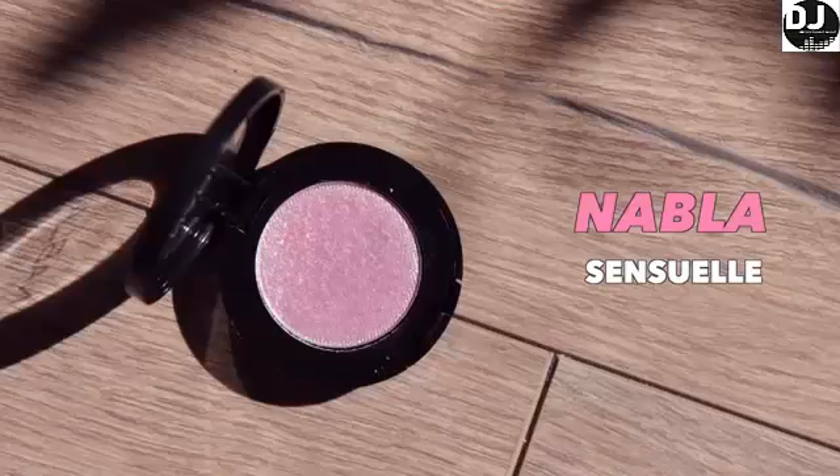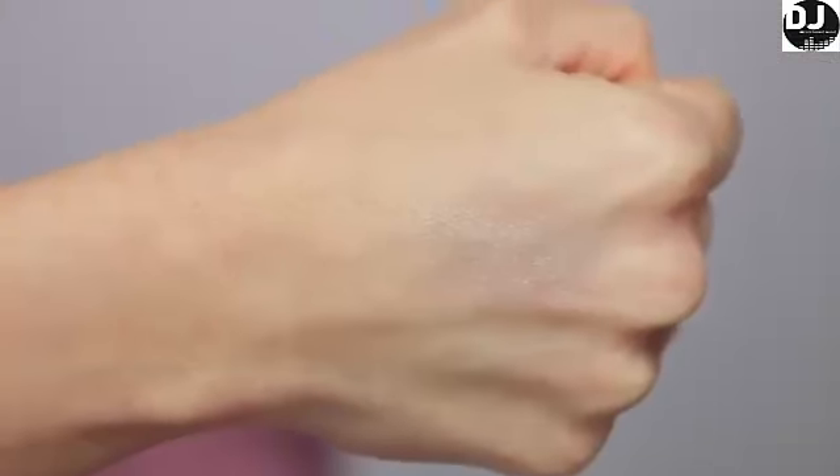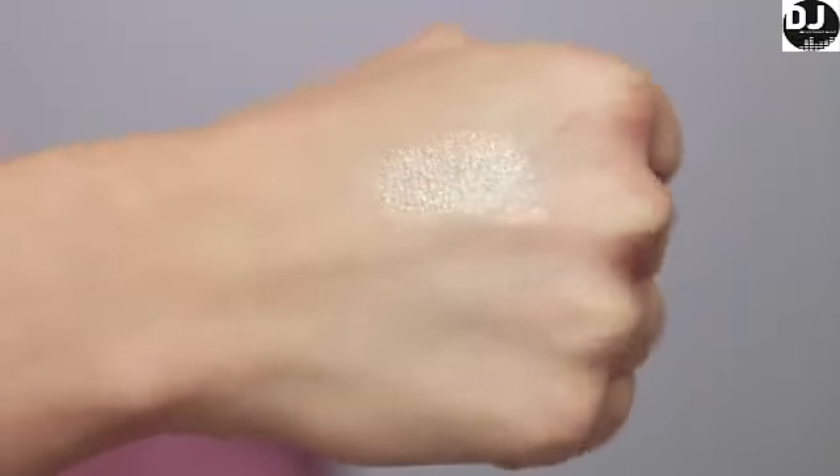The first one is the Nabla Single Shadow in the shade Sensuelle. This is a pinky peach and it has a lot of really fine gold glitters in it. This one is very subtle — I like to layer it over any red, berry, or pink shade and it gives a really nice natural subtle reflect. It does build up very nicely though. You can apply it with a glitter glue and get a very glittery effect in a few layers, but one layer applied a little damp on the finger over whatever base shadow you have gives the most natural everyday wet look.